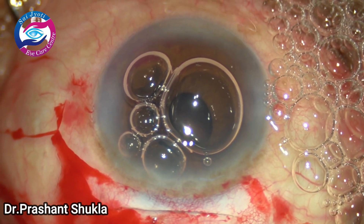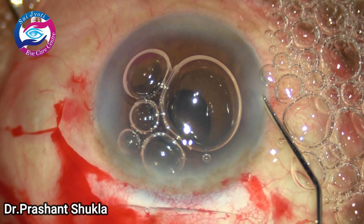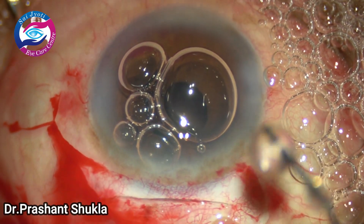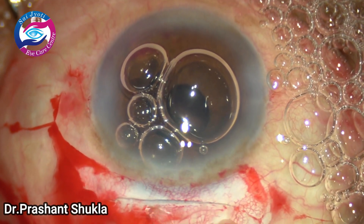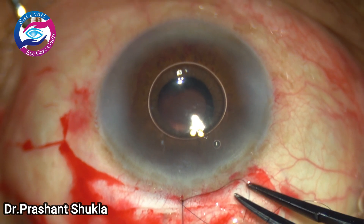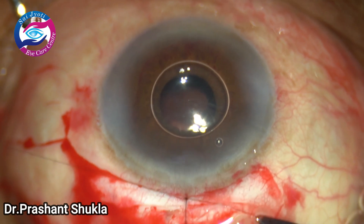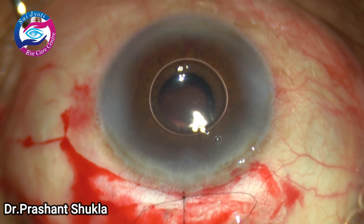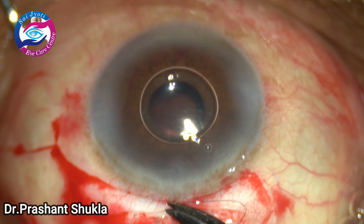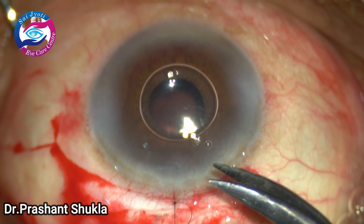I am going to put one 10-0 nylon suture to counteract the against-the-rule astigmatism which would have been caused by this straight long incision. The suture has been placed and the ends will be cut in a moment. The conjunctiva would then be closed with cautery. Hope you liked the video and I hope it's going to help you in your learning career.